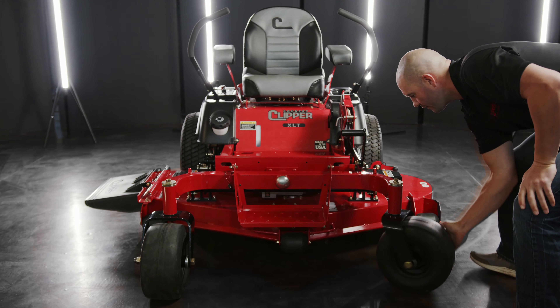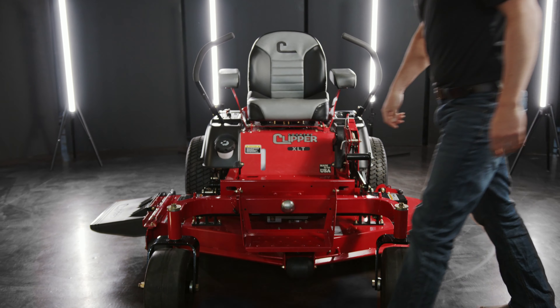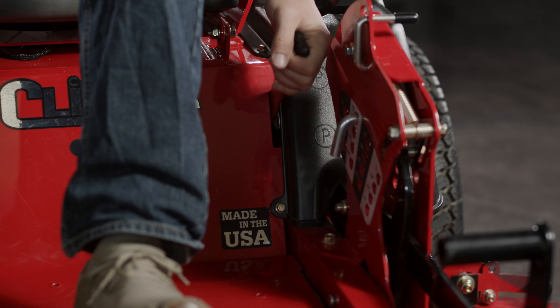First thing we're going to do is make sure the front tires are positioned away from the deck. Next, ensure your engine is turned off and your parking brake is engaged.